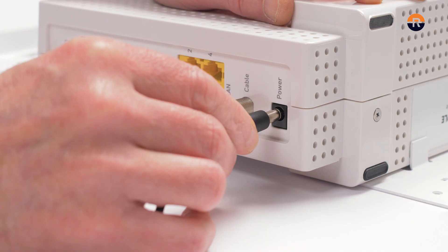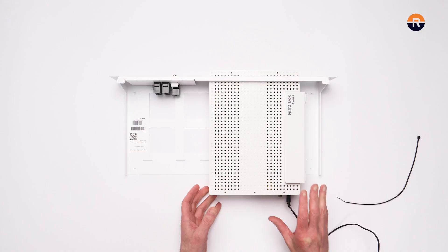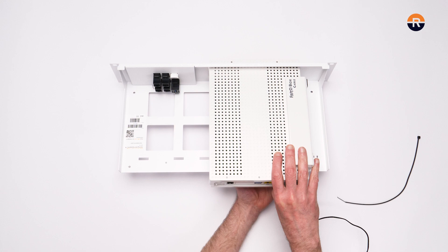Connect the power cable to the Fritzbox and secure the cable with the zip tie on the rack.